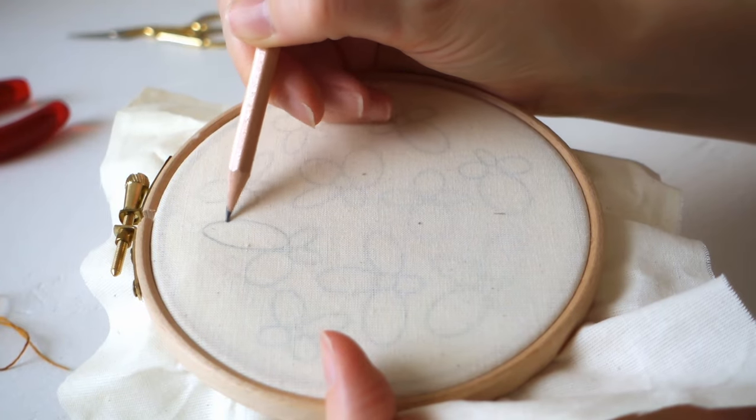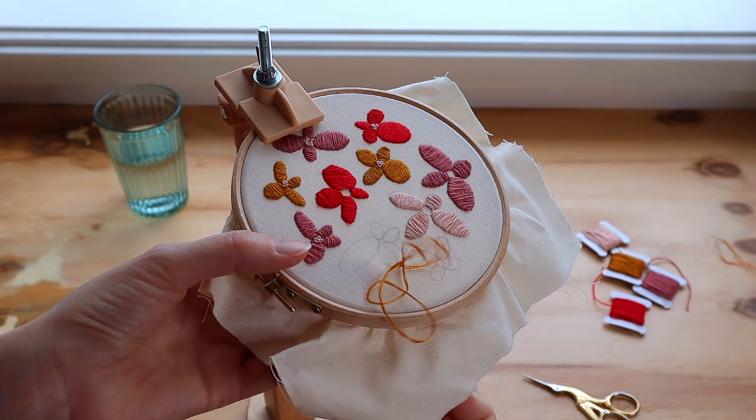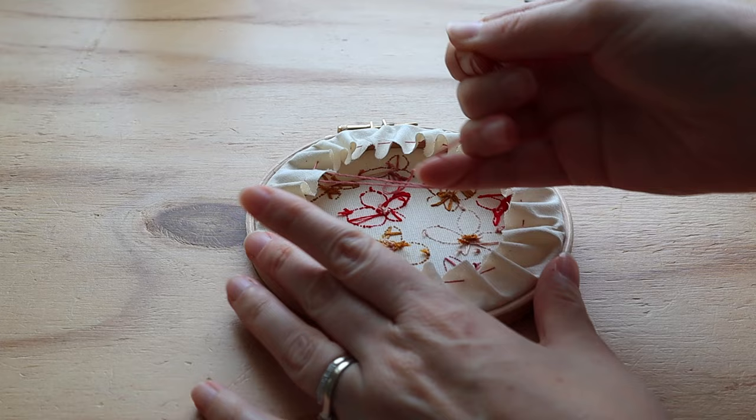As I was enjoying embroidery so much lately, I thought it was time to let you in on the fun. I've created a lovely beginner kit with a cute design to get you started. Later on in this tutorial I will show you exactly how to make this floral design, but first I want to take you through some of the embroidery basics.